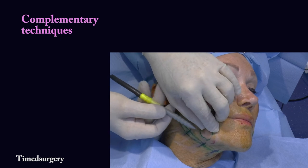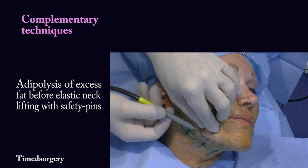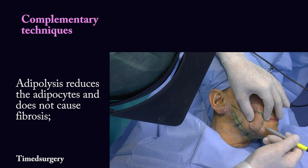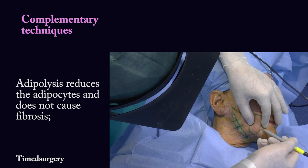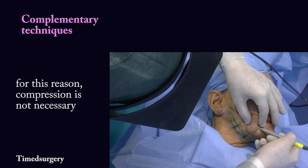Complementary techniques. Adipolysis of excess fat before elastic neck lifting with safety pins. Adipolysis reduces the adipocytes and does not cause fibrosis. For this reason, compression is not necessary.